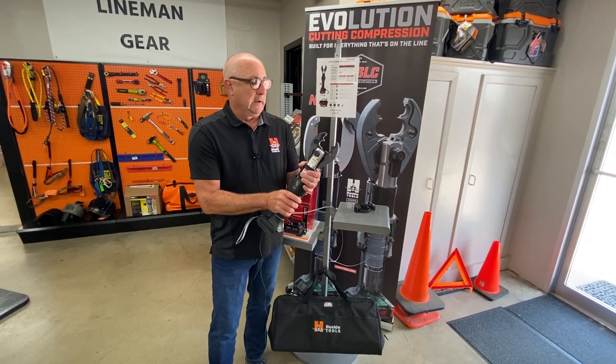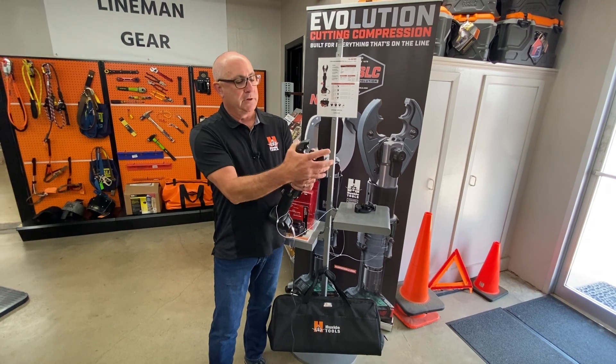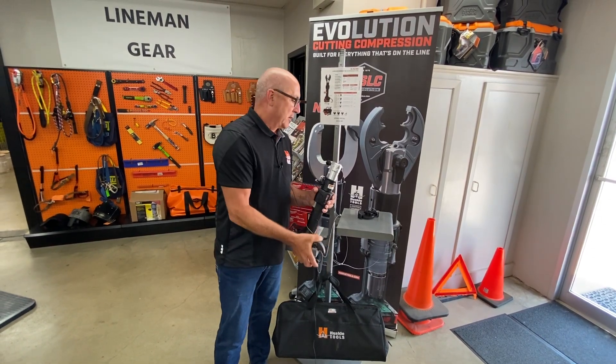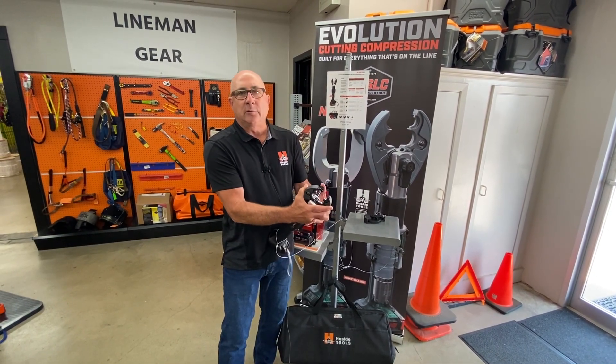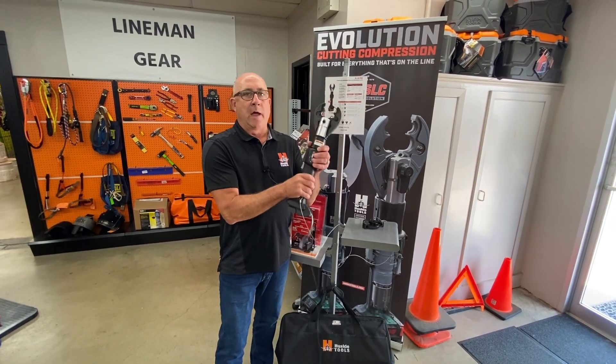Simple to use. You can change the head — spring loaded, push it in, pin comes back, pop out the head, drop in the cutting head, line it back up, and you're good to go. Ventless tool, 75,000 KV rated, safest tool in the industry.